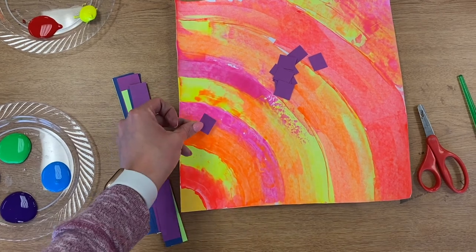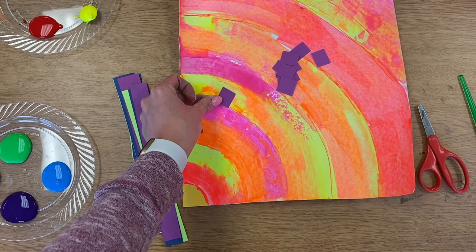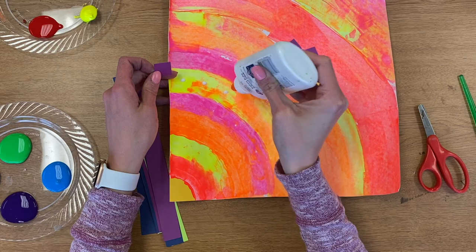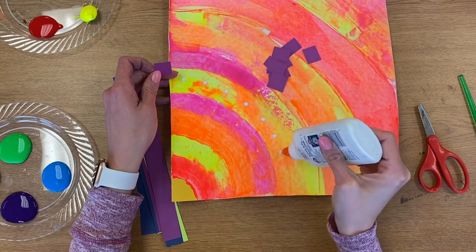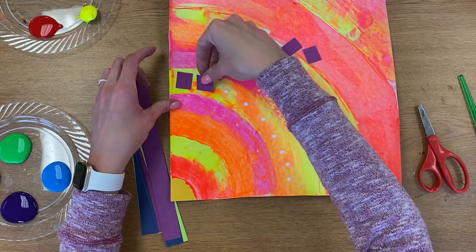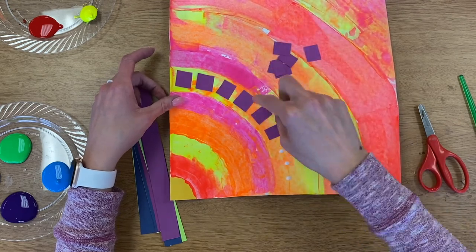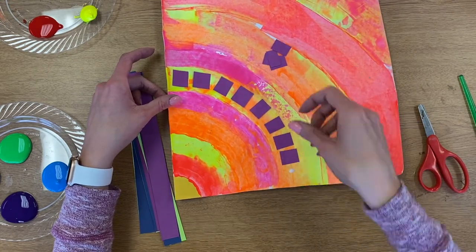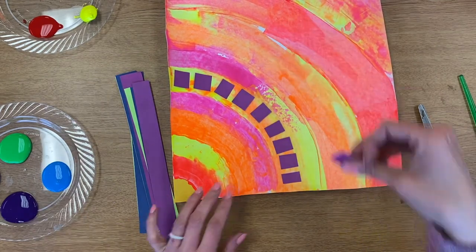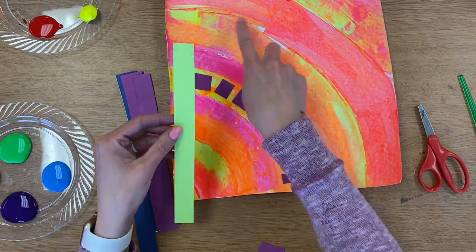Since the purple is kind of dark, I think I'm going to choose a light stripe so that you can really see it. If I put the purple on a darker stripe like pink or red, you can't see it as well as you can on the yellow. So I'm going to put some dots across my stripe and then a square on each one of those dots.